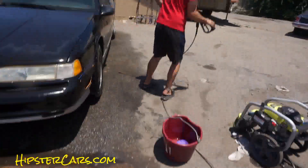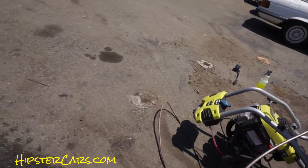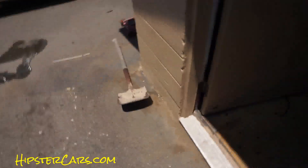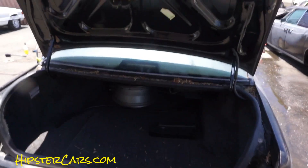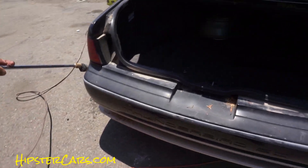Look at the trunk real quick. Look at that thing on the car while you're going.